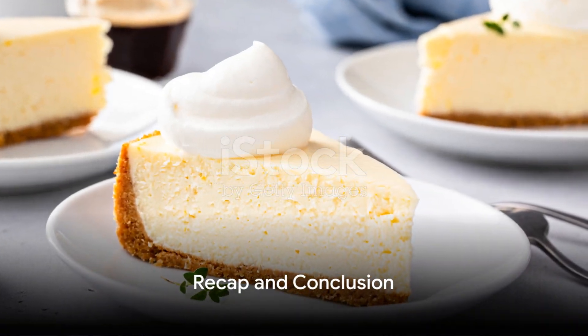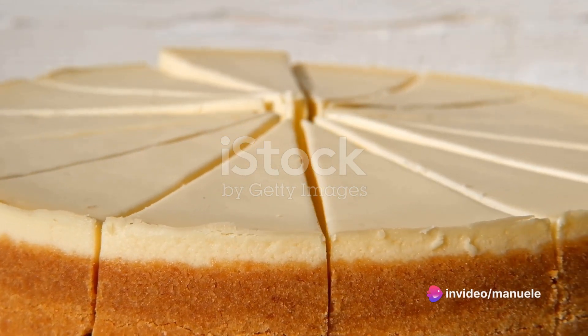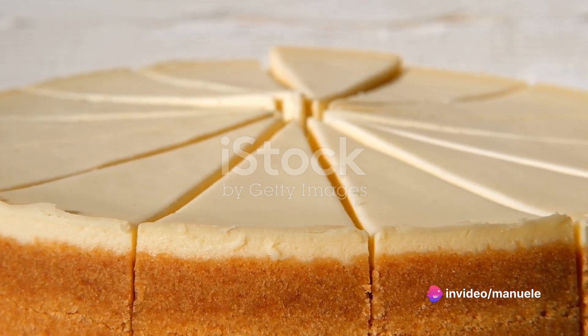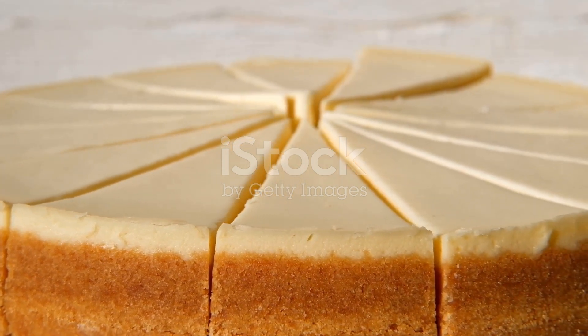To recap: start with a crunchy graham cracker crust. Layer it with a rich, creamy filling made from full-fat cream cheese, sugar, eggs, lemon zest, vanilla extract, a touch of salt, and heavy cream. Bake it in a water bath, then cool and chill for the best results.